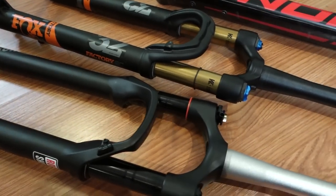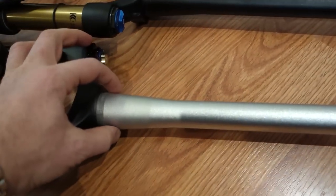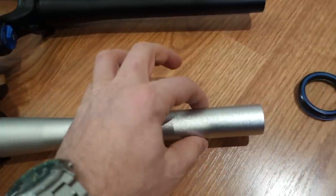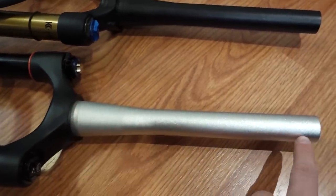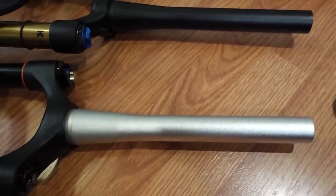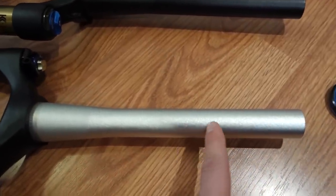My two forks here are brand new. They are the taper type — 1.5 inch to 1.8 inch — and the steerer is uncut. This length is about 10.5 inches, which is usually way too long for normal use, so it has to be trimmed down.